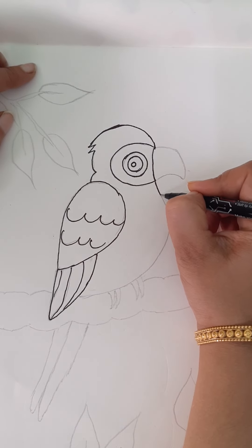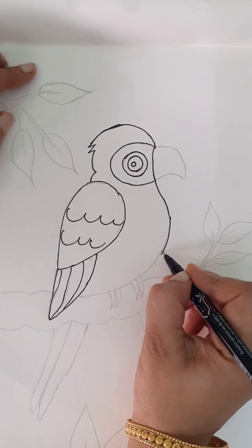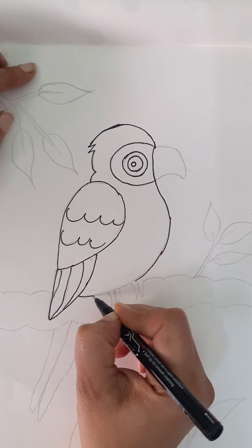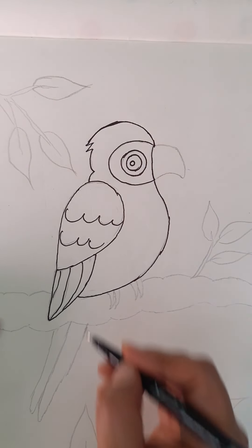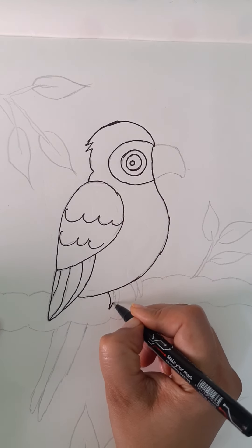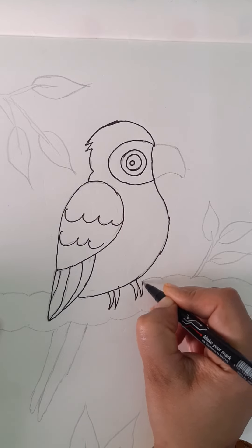Now this part, we will draw the body. You have to draw a curve, big curve, and join it to this part like this. And draw continuous W's for the legs.